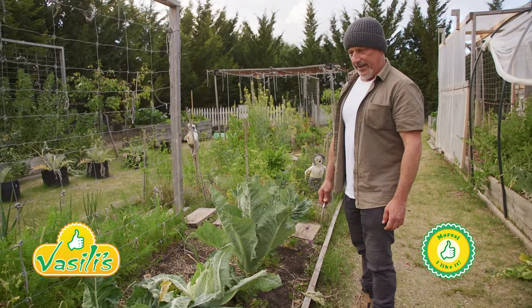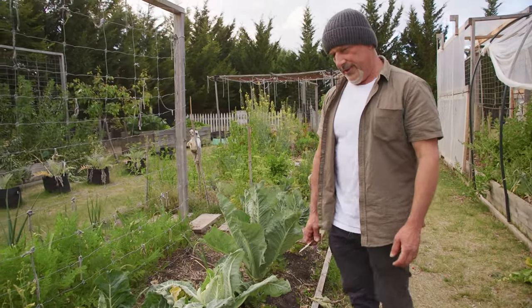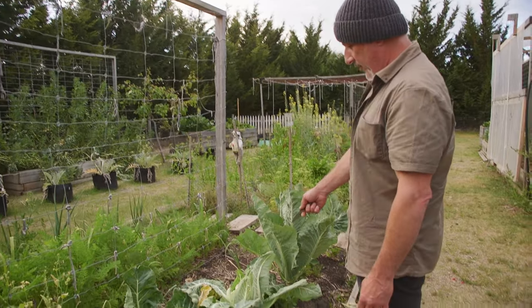How we going everybody? Been out today, just got back late afternoon, came out here to have a look at my veggie garden and this is what I spotted.